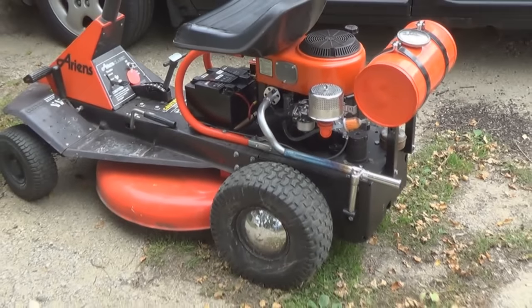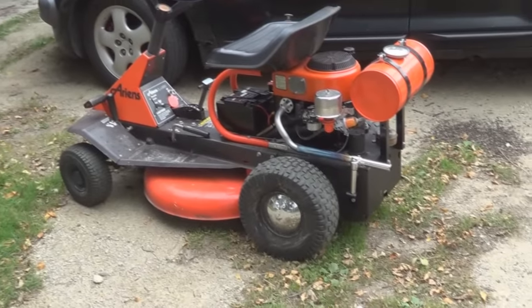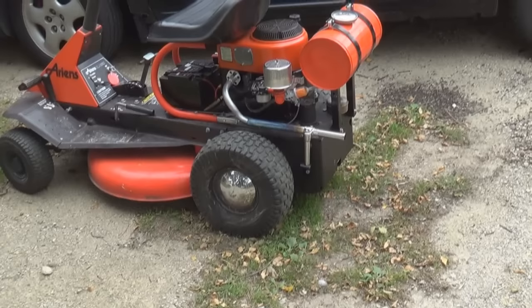Well, there she is, guys and gals, in all her glory. She's running decent, as you can hear. And she starts pretty good.